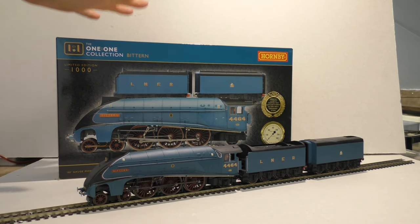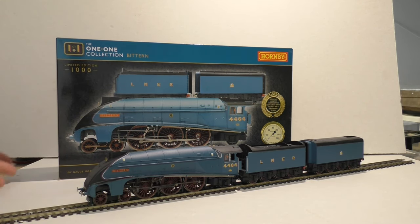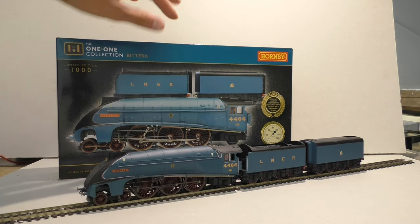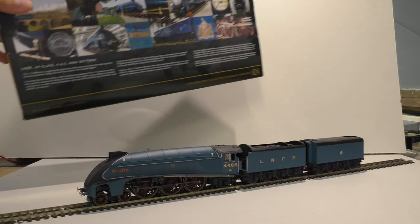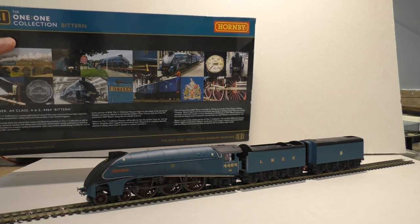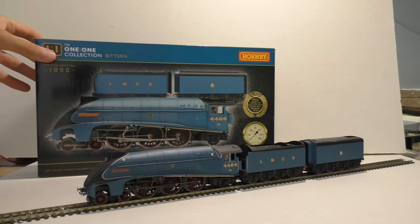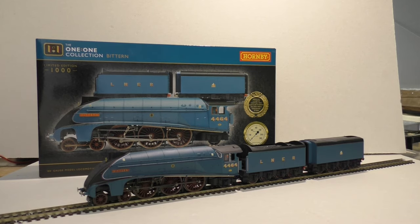As you can see, this is the box it comes in — a really nice decorative box. It gives you a picture of the locomotive, and if we turn it around we get some photos of the real locomotive. A really great locomotive here in the UK. So what we're going to do is have a look at the details on this model and then we'll go for a run.